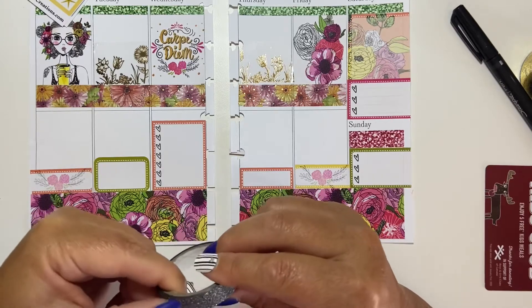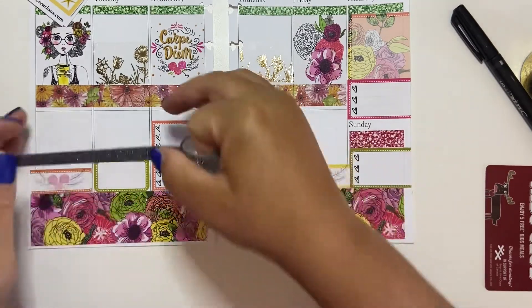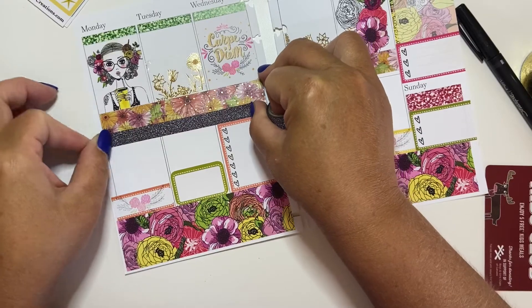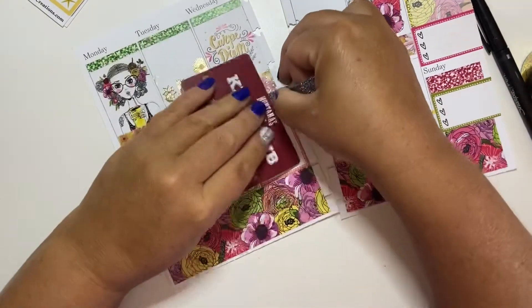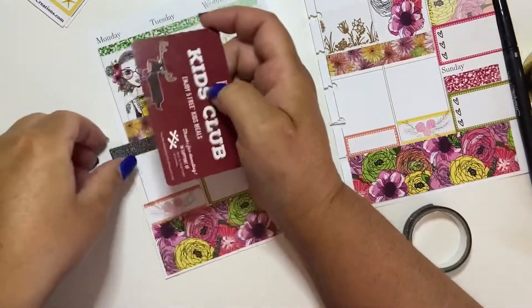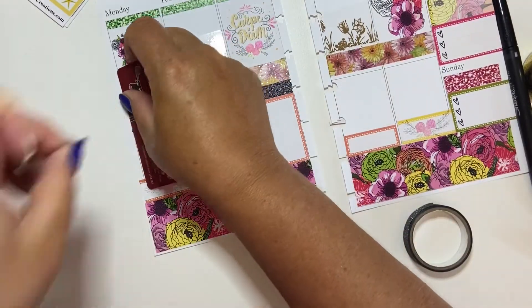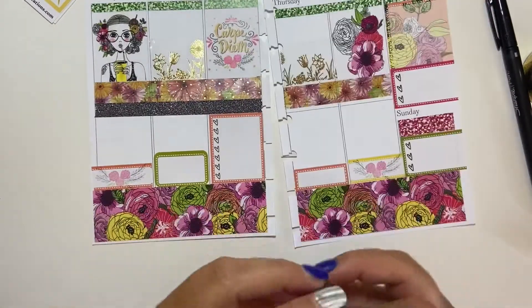I was talking about this the other day — how washi sometimes is on one side and then sometimes on another side, how it rolls. So sometimes I'm just terrible at finding the end. This washi doesn't have an end — oh, there it does. We're going to put that down there. That's really pretty. Part of me wishes I would have put it here too — it's a little late for that, unfortunately, because that would have looked stunning on the top of that too.